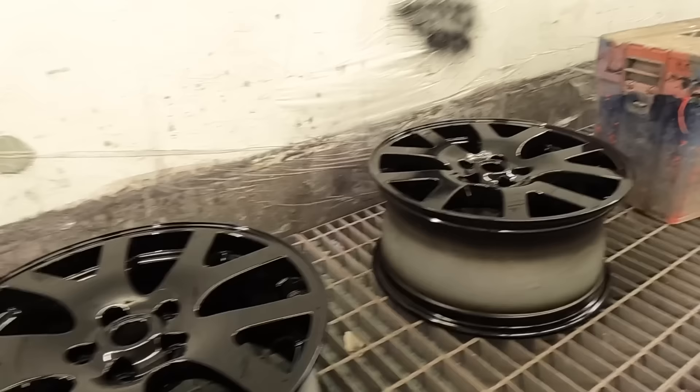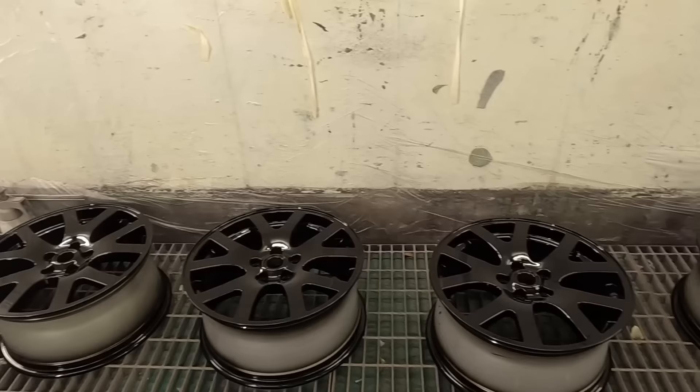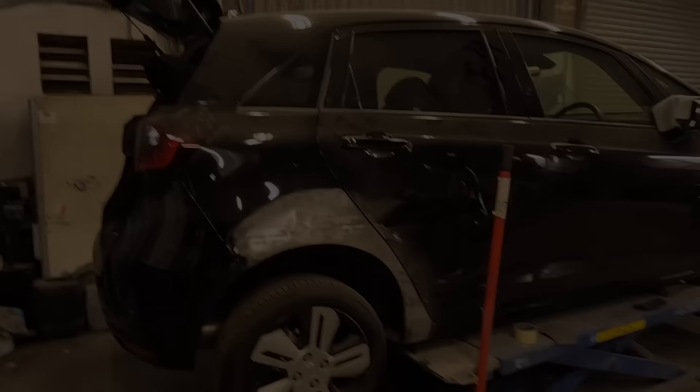I need to order some centre caps - obviously you've got to have fresh centre caps. We've got fresh tyres to go on them. I'm going to let these sit for a couple of days, get the tyres on and see how they look. I am pumped on those.